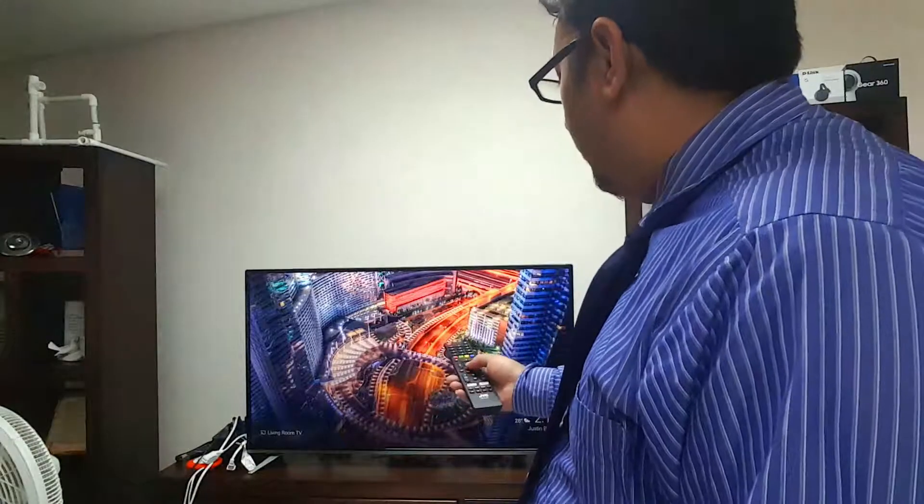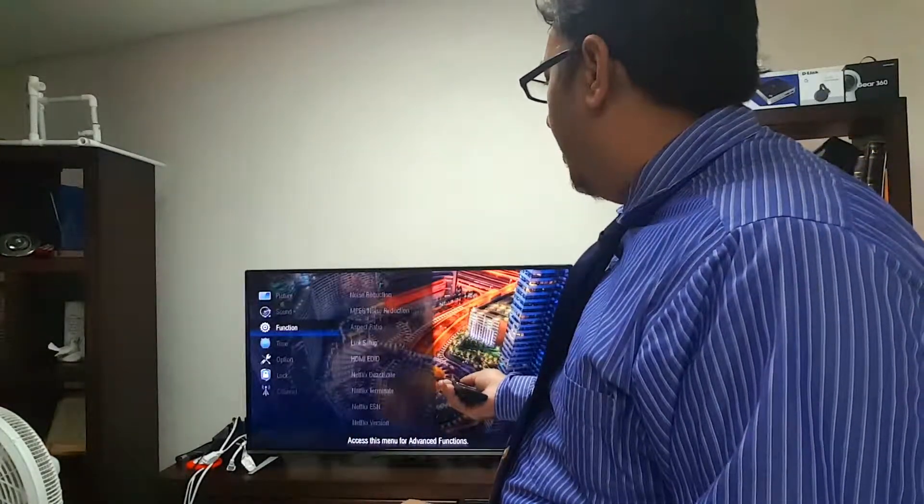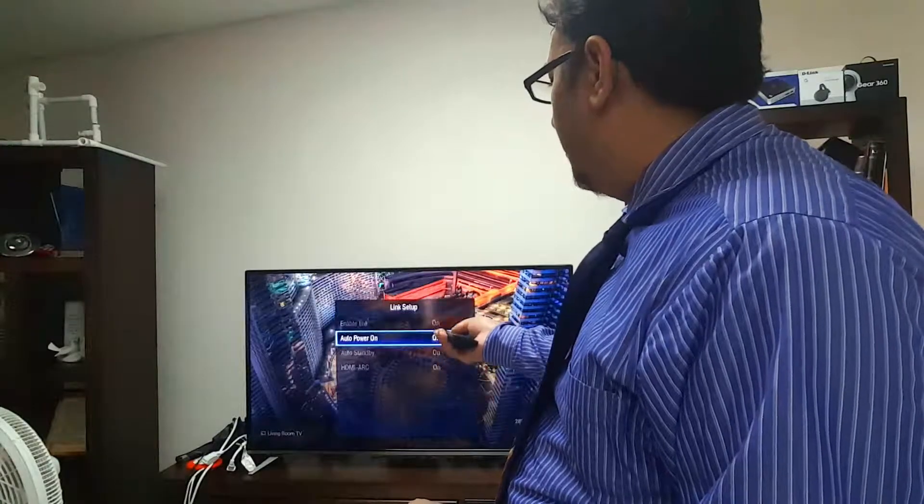The issue I was having was that the Chromecast was not switching off the TV when I tried to switch off the Chromecast. I use Google Home a lot of the time to control the Chromecast, which in turn controls the TV. What I realized was there was a setting that was missing.